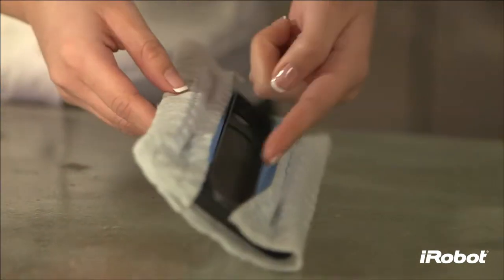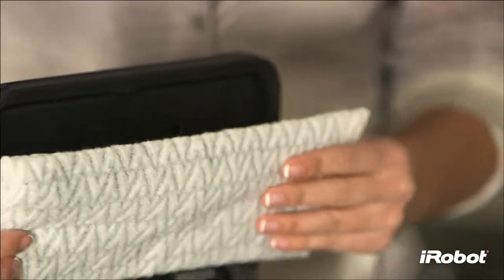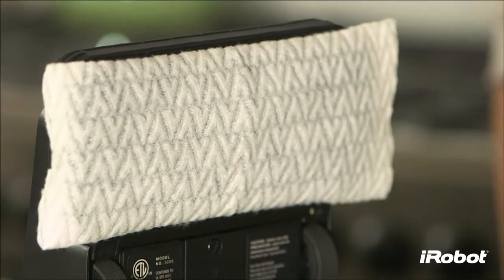Don't let the seams of the cloth extend beyond the edges. Then reattach the cleaning pad. Magnets will help it snap back into place.